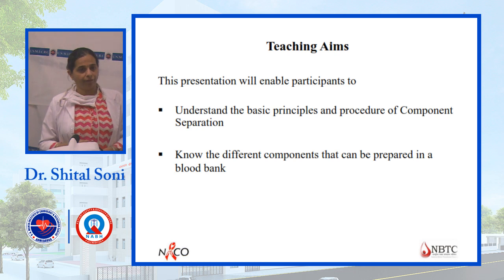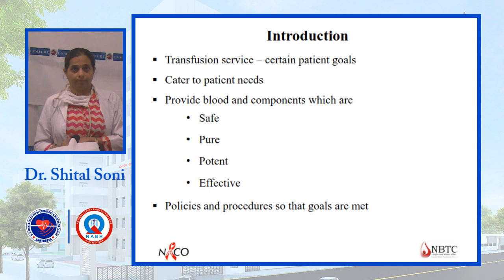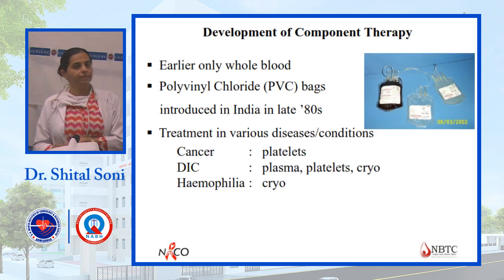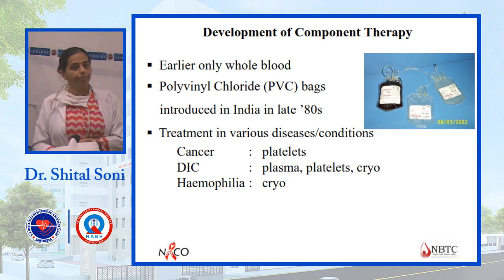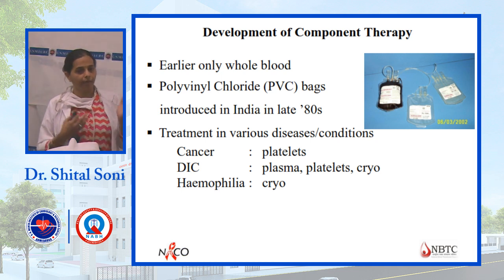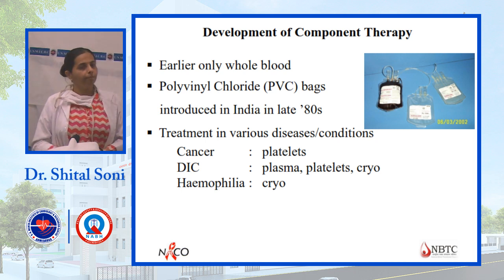There are different types of components prepared in the blood bank, and for that licensing is required. Previously, only whole blood was available. With the invention of polyvinyl chloride (PVC) bags introduced in the 1980s, we can now prepare different types of components. These include platelet, FFP, cryo, and PCV.